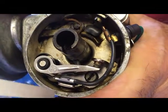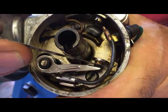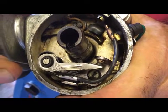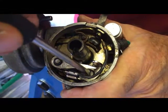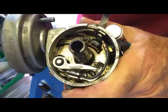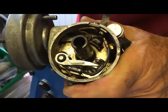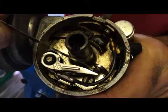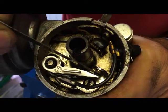Using the feeler gauges we can check the gap between the contacts. Any adjustment needed can be done via this screw here. To make the gap larger if it's too tight, we loosen the screw and move the points away to open it up. Equally if it's too big we can close them up and check them again with the feeler gauge until we get it just so. Once adjusted, we check it with the feeler gauges so it's a nice fit between the two contacts.